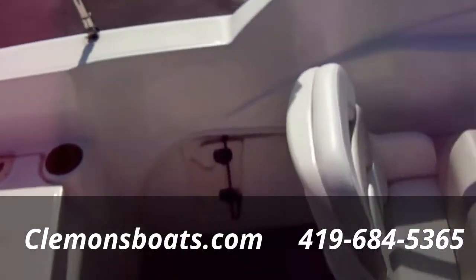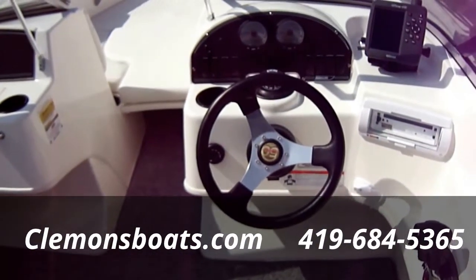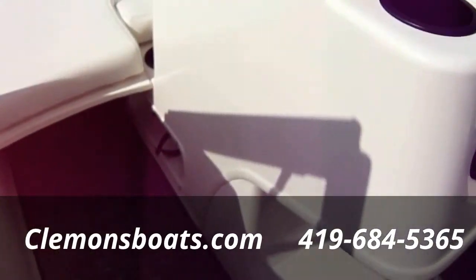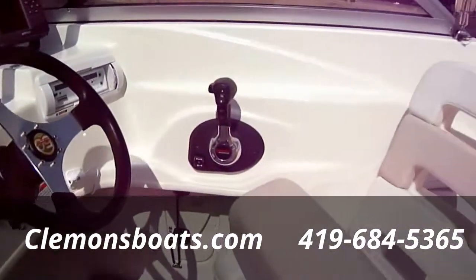Boat's in very, very good shape, especially just coming out of winter storage. Very, very clean. Got it priced at $38,995. It's spent its whole life in Lake Erie so it is a freshwater boat — don't have to worry about any saltwater abuse on it. And again we've got all the records on the boat.